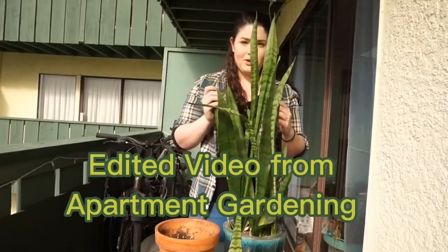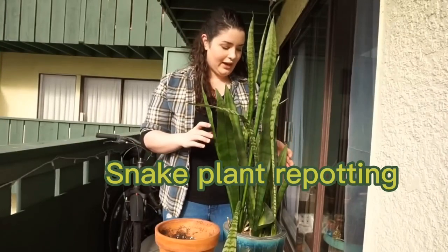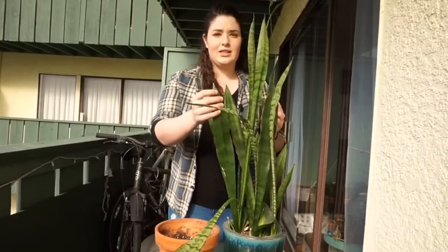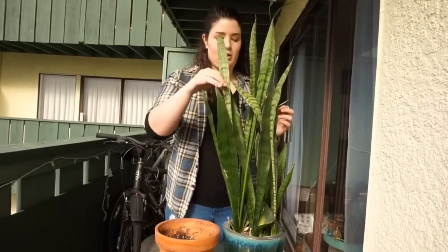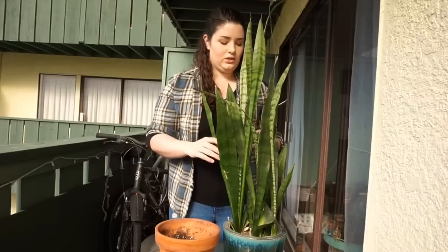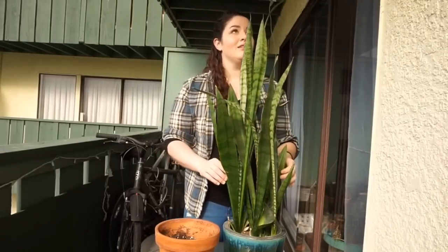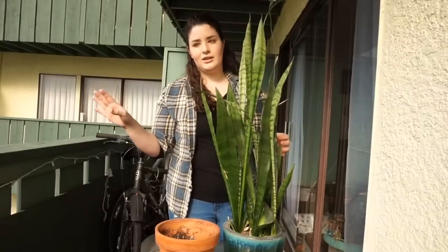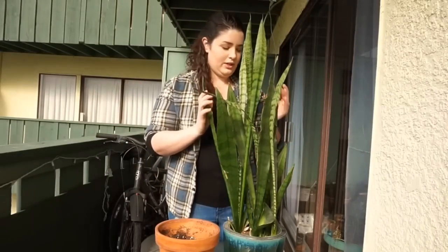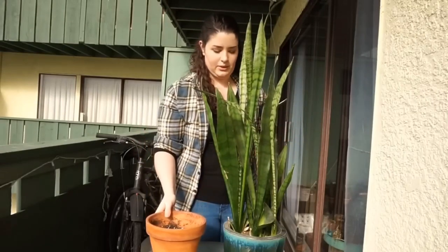So today we're going to be repotting this snake plant, the Sansevieria trifasciata. As you can see, it's way too large for the pot. This is a six to seven year old snake plant — Shane's parents got it for him before we met, like three and a half years we've been together. So I'm going to repot this guy. I have one terracotta pot that I'm going to do it into.